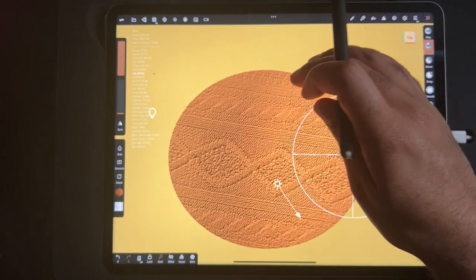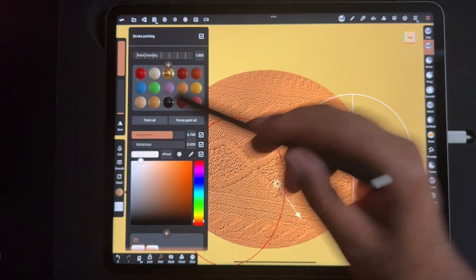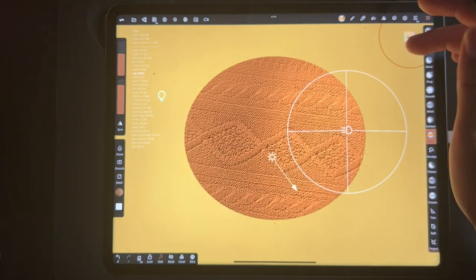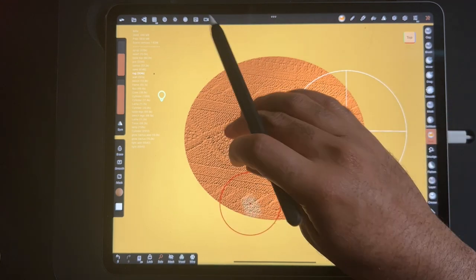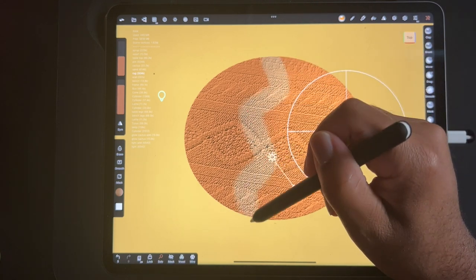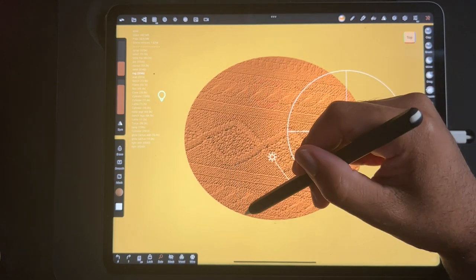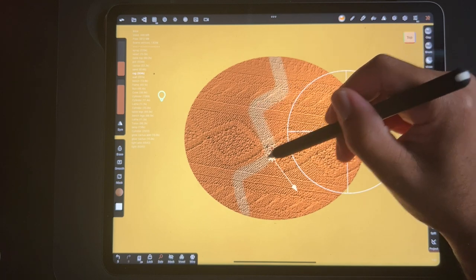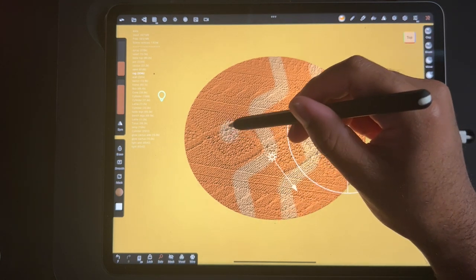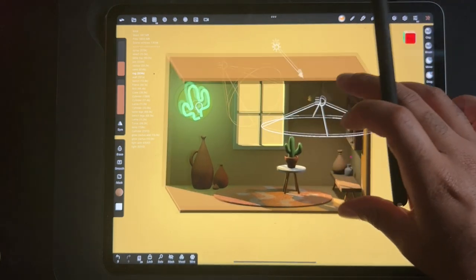I wanted to actually paint it, so let's see how the paint looks. I want to grab this color and make it lighter, and let's go to paint. High intensity, the brush doesn't need to be that big. Let's make the brush smaller — I'll just make some southwest style lines on it, make some dots, something like that. So now we have a nice little patterned rug.